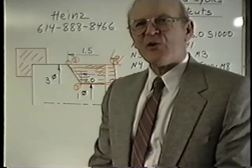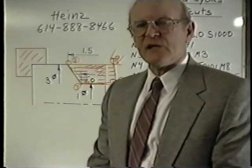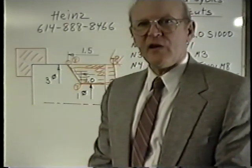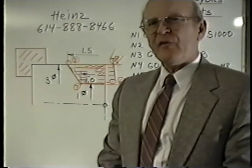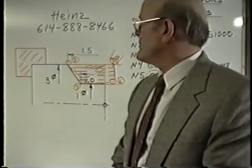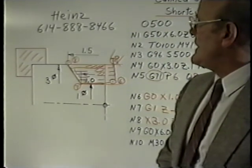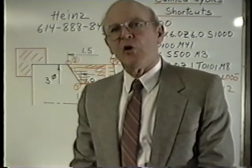This concludes the job of CNC part-making, which is an overview of all the different skills necessary for CNC productivity. Of course, everything you just saw will be covered in detail in various videos that we have available. If you have any questions or any problems at all, please give me a call. My name is Heinz, and the number is 614-888-8466. I wish you the best of luck with all of this.